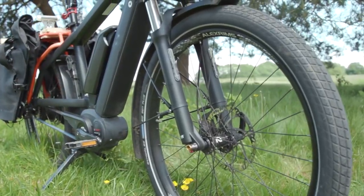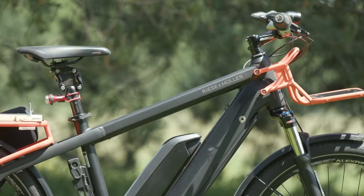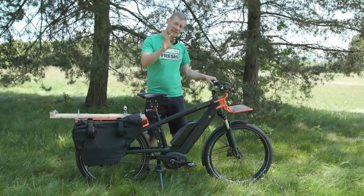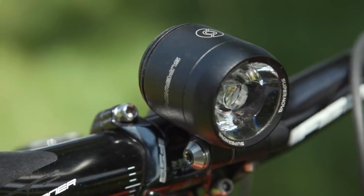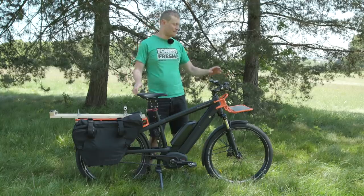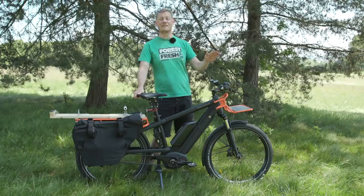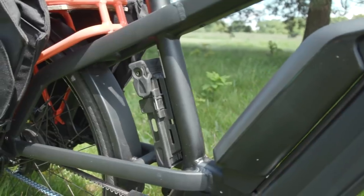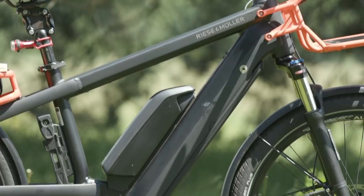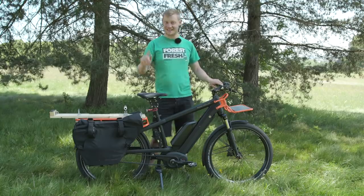Up front there's a suspension fork to keep things comfortable going up and down curbs, and at the back there's a Thudbuster seat post to keep your bum comfortable on rougher terrain. One really neat feature is the always-on lights — connected to the battery, with a front and rear light always on for safety, so you'll never forget to charge your lights or bring them along. Another neat feature is that the lock on the seat tube uses the same key as the two battery releases, so you only need one key to keep the bike charged and secure.